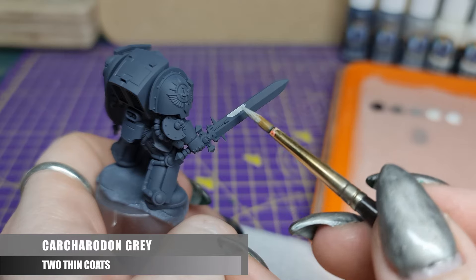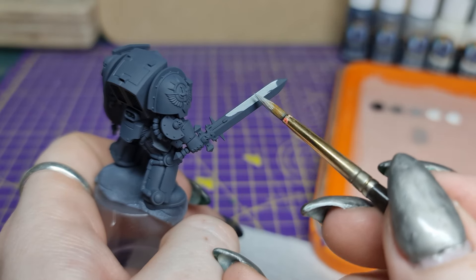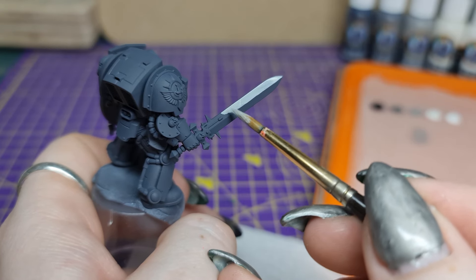To start, we're going to paint Carcharidon Grey about halfway up the blade on opposite ends. We'll match this on the back, reversing it so that no two areas have light or dark next to each other.